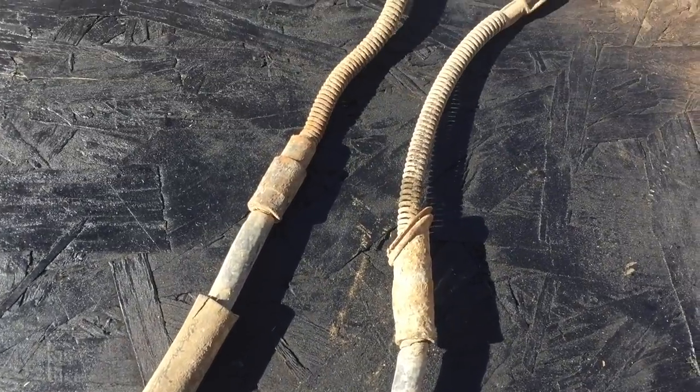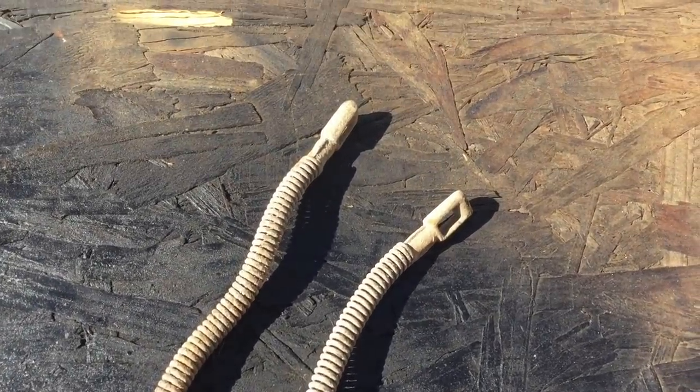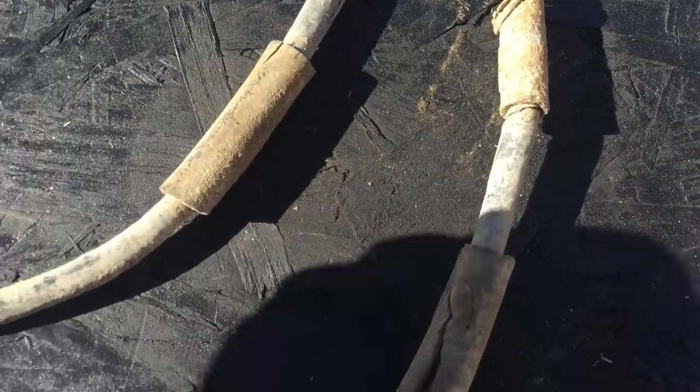Hey guys, I recently replaced the rear brakes — they're drum brakes — in my vehicle. It's a 73 Sportsmobile, my personal vehicle. I found that the parking brake arms, the levers that actuate and pull the shoe against the brake drum, were missing completely. The parking brakes never worked, obviously. The cables and everything else were totally deteriorated, and parts were just missing.